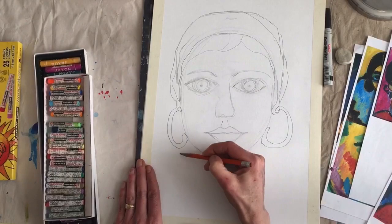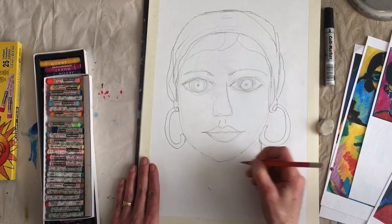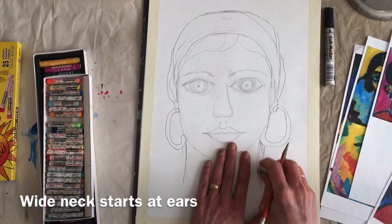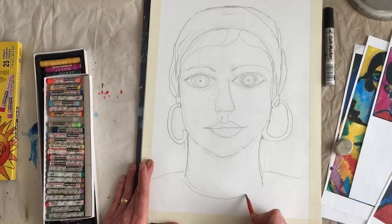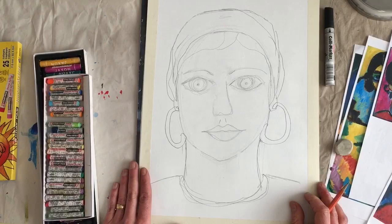Now we need a neck. You don't want to do a very, very skinny neck — that's wrong. Even for expressionists, that is too skinny. So I'm going to make a long, wider neck. Your neck should come down from about where your ears are. So wherever you drew your ears, that's kind of where your neck comes down. And then there are just really simple shoulders. Maybe you're wearing a shirt — today I'm wearing a shirt that has just a really basic collar. And that's my portrait.